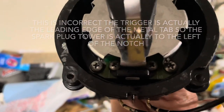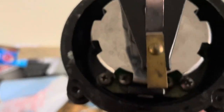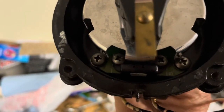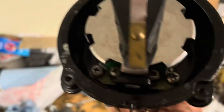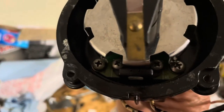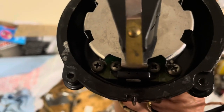If this rotor is say halfway between those notches down there, especially with electronic ignition, you run the risk of firing on the wrong spark plug tower because the trigger is not phased with the rotor.